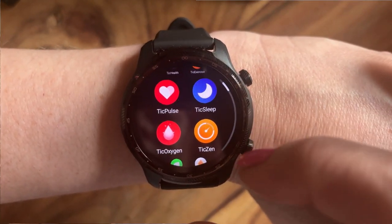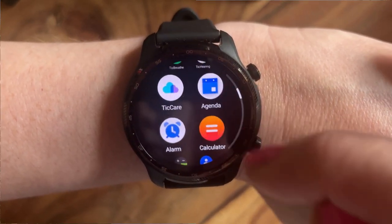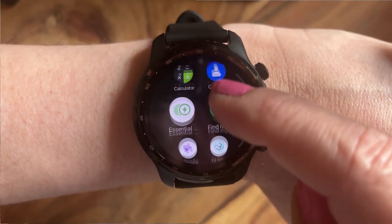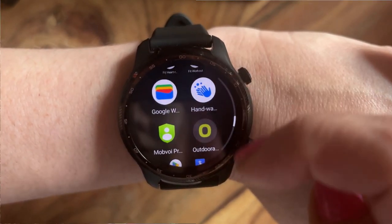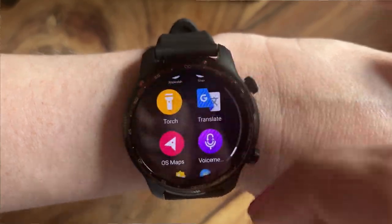Currently I am using TIC Exercise to basically monitor my exercise on this walk. It's going to tell me how far I've walked, what elevation I've done, how many steps I've done, how many calories I've spent. So it's going to be amazing. For the time being, I am one very, very happy and impressed little bunny.